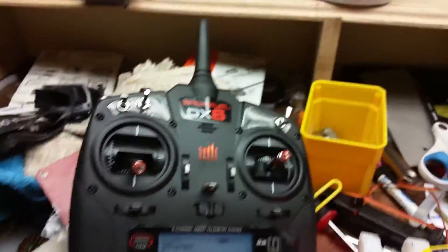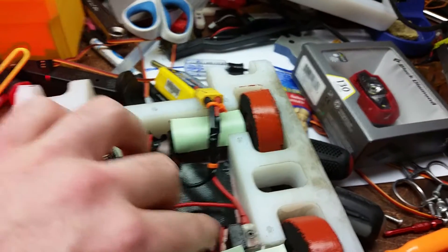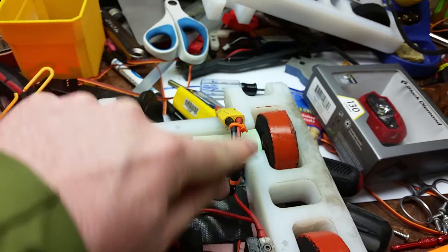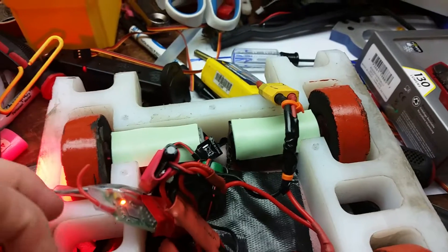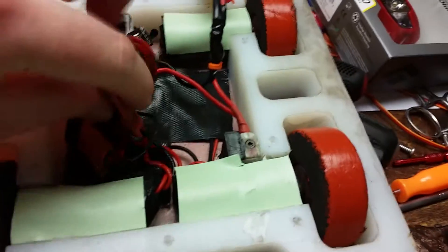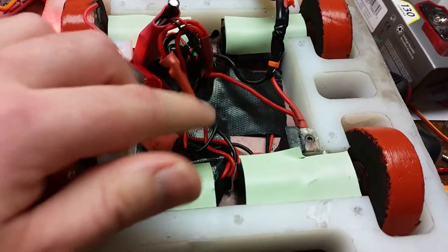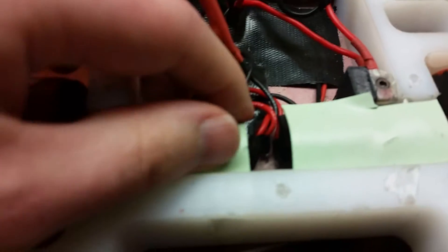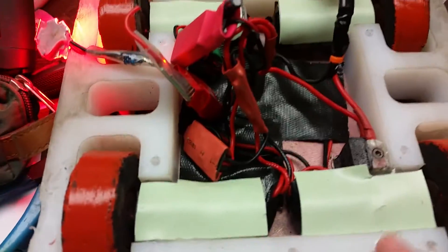The robot is turning on. So the Vex controllers are powered off of the main battery pack — the positive wire goes from the battery through the FingerTech power switch, and then is split up among the various items: the battery eliminator circuit and the two Vex controllers. The Vex controllers' motor outputs — the red and black wires on the stock system — go to the motors.